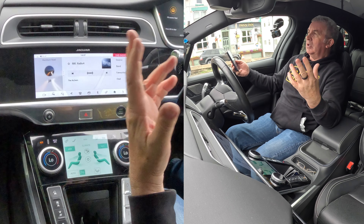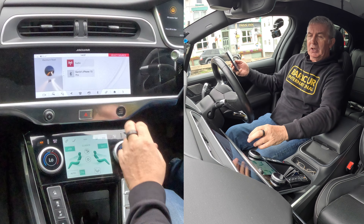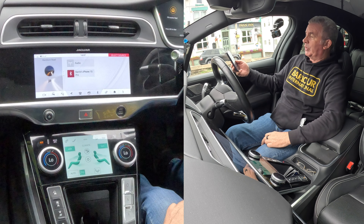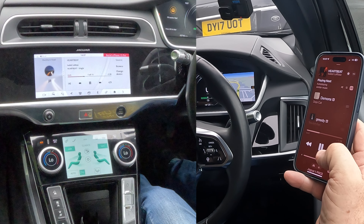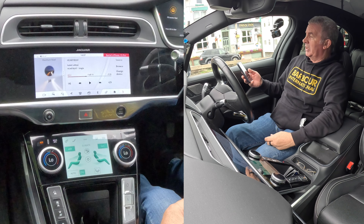What you have to do in order to play any sound from the phone — whether it be Spotify, YouTube, Amazon Prime Music, whatever — is click on the source button. And there you go: Barry's iPhone 15 Pro. That's it. Play music from the phone, easy as that.